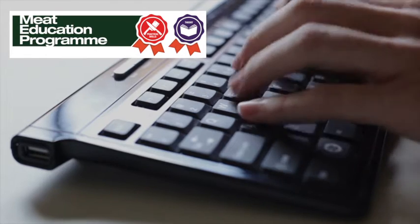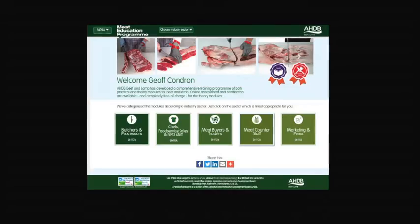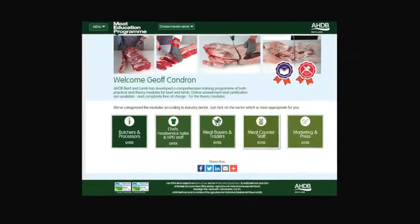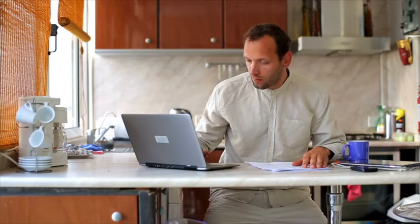AHDB Beef and Lamb has launched the meat education program, an accessible and free to use web-based educational resource for the whole of the meat industry. It aims to help you enhance both your knowledge and understanding and provide you with certification.